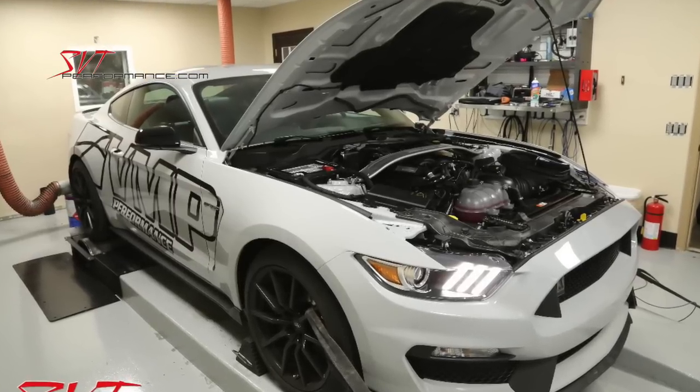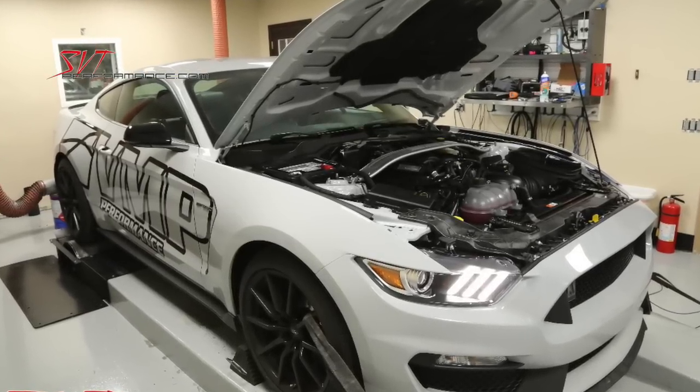SVTPerformance visited VMPPerformance to document the testing of HeatShield products, IMShield, on a Shelby GT350.